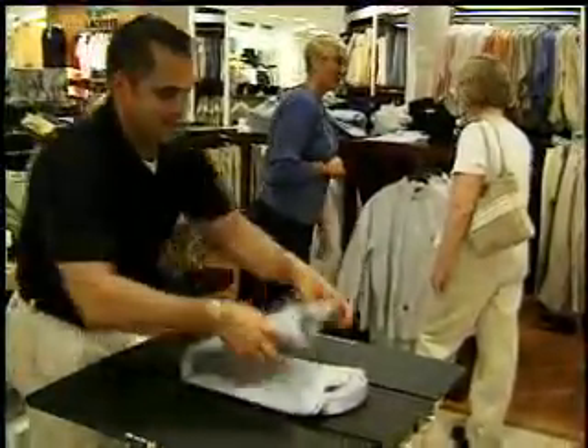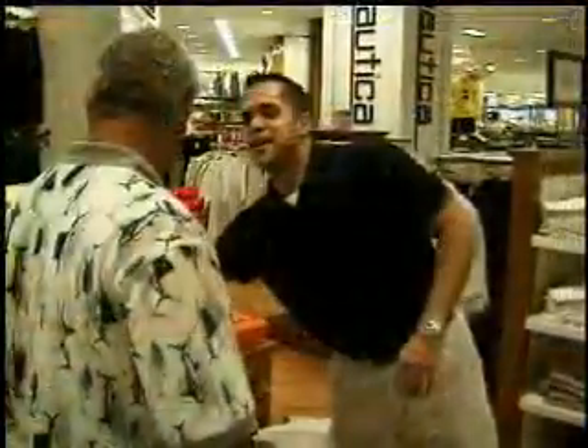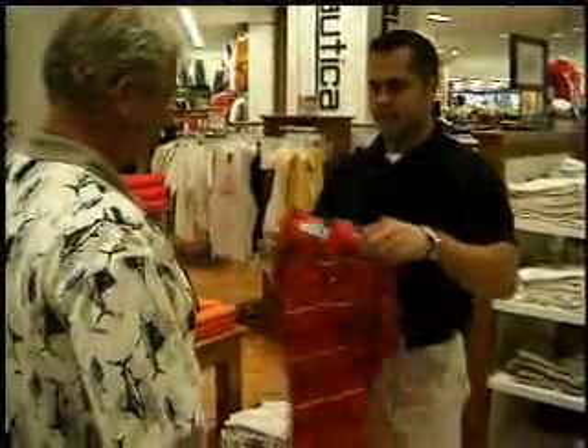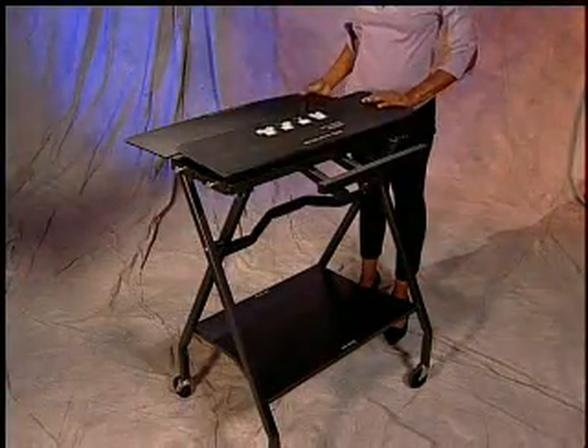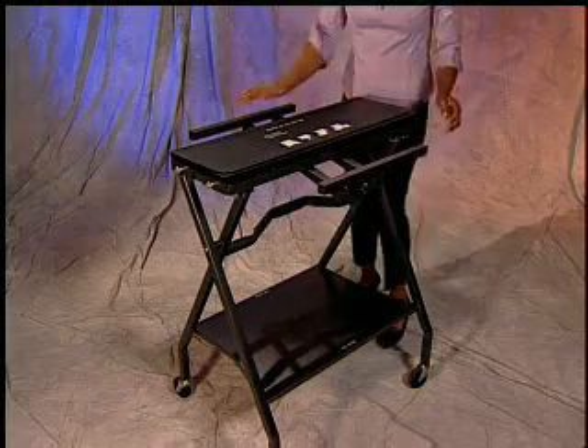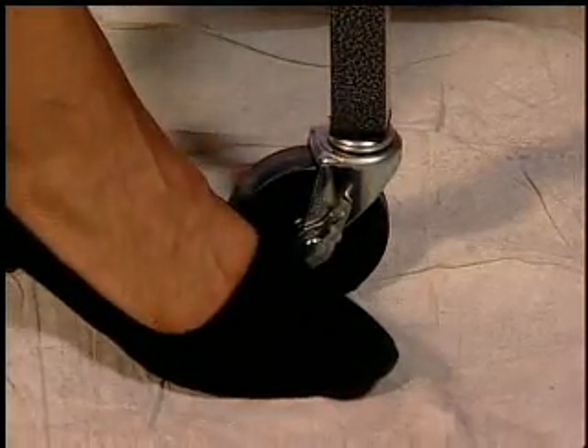Mobile Fold is designed to make your job easier — less time folding and more time for you to be able to spend with your customers. The design of the unit was made with you in mind. A good height so you don't have to bend over when folding. It's also very easy to store. First, flip both side panels over the center panel and push in the side supports. Next, lock the wheels by turning the brake levers.